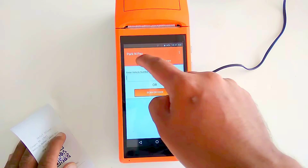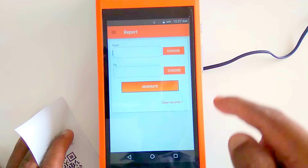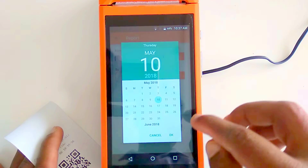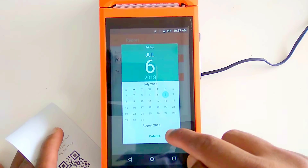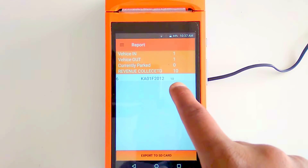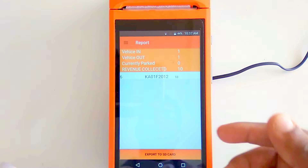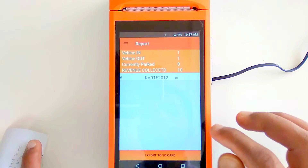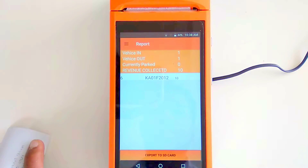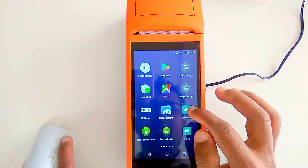To see how many vehicles have entered today, go to the main report section. Select 'Day Wise Report' and choose a date range. Selecting today's date shows one vehicle parked and 10 rupees collected — every transaction is added incrementally. You can also export this report to the SD card by clicking 'Export Report.'